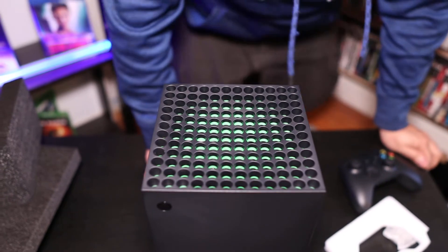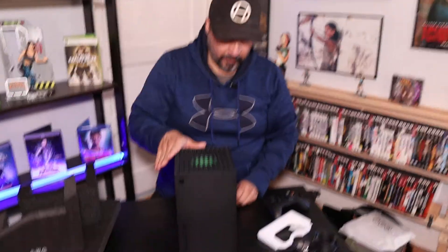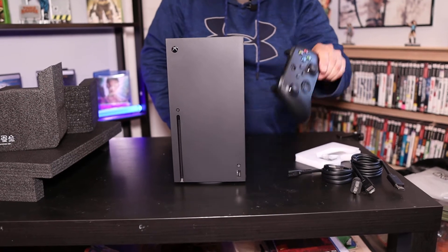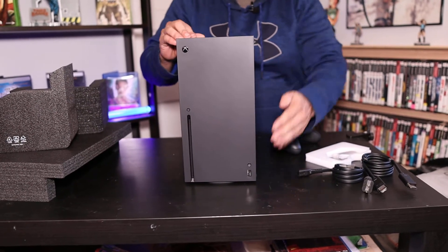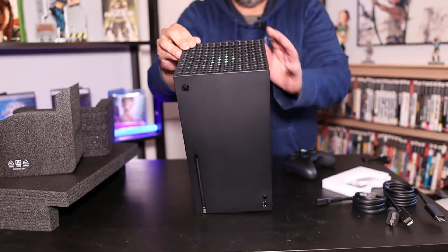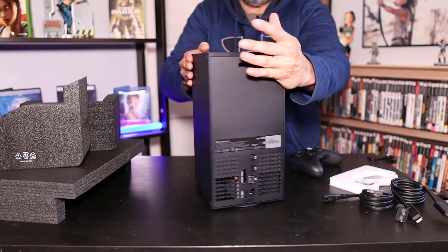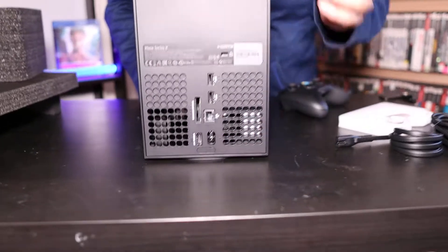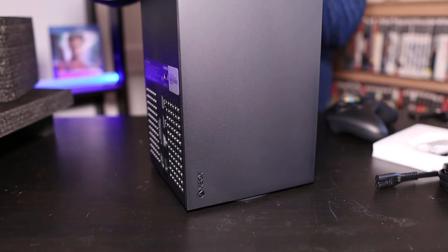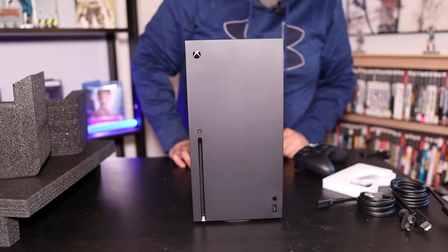So there is the front obviously. It's a pretty decent size. Here's a comparison with the remote control — see how tall it is. You have your vents on the top. It has the green colors in there — it's not a light. And here's the side view. The back — all your connections back there. And back to the front. It's really heavy. So there it is.